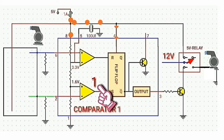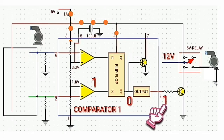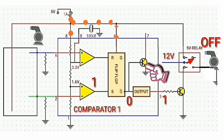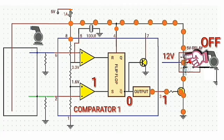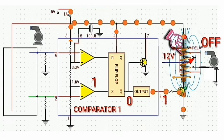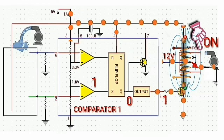Initially, the output of comparator 1 will be logic high and the output at Q-bar will be logic low, causing the output at pin 3 to be logic high. Since the output is logic high, the transistor will be activated, so the current from the positive side of the battery flows through the relay switch, entering the collector and going out from the emitter back to ground.